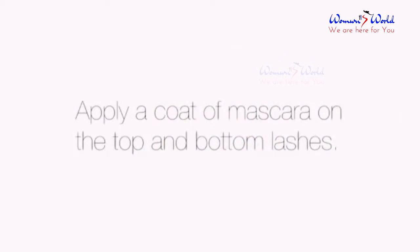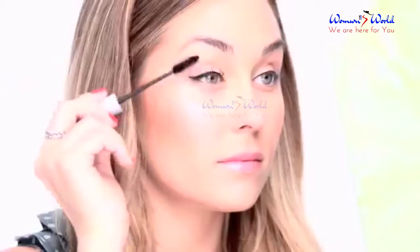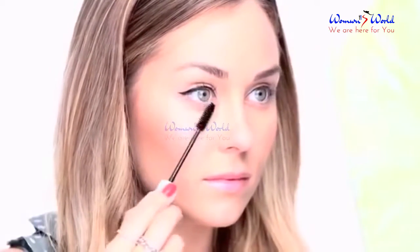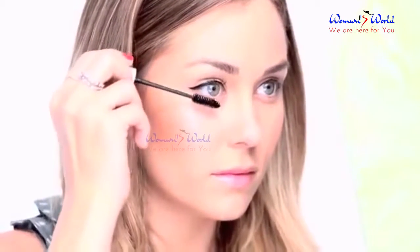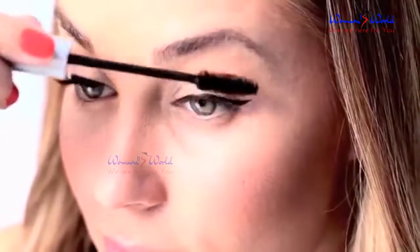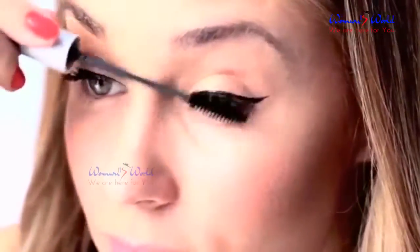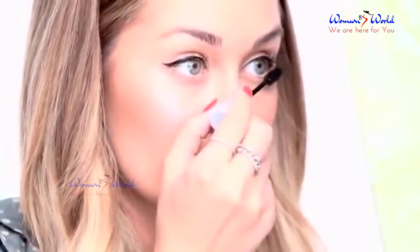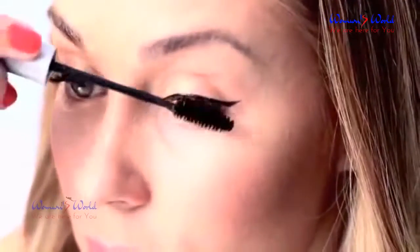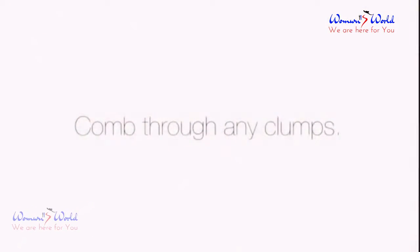Apply a coat of mascara on the top and bottom lashes. Comb through any clumps.